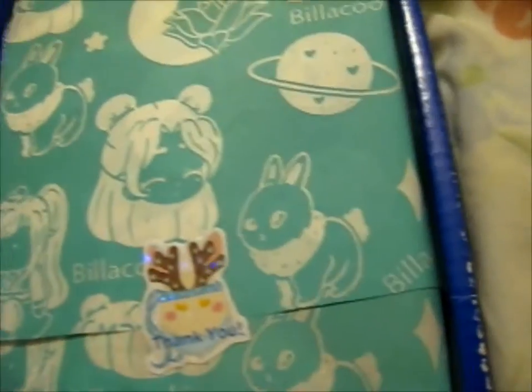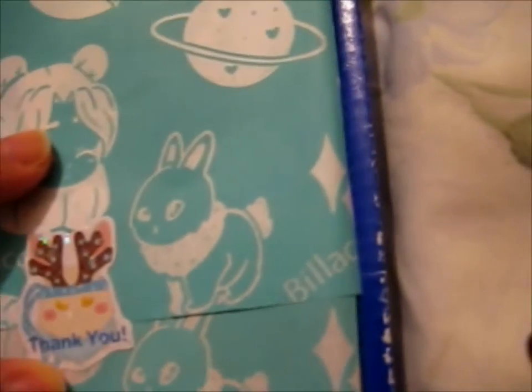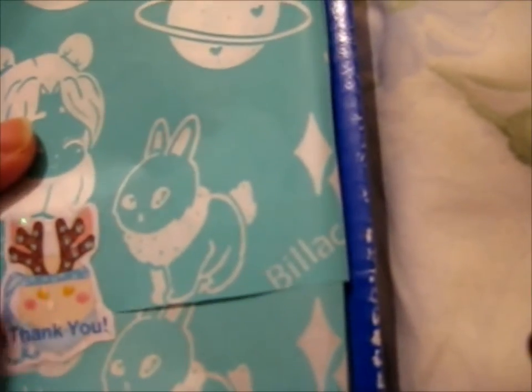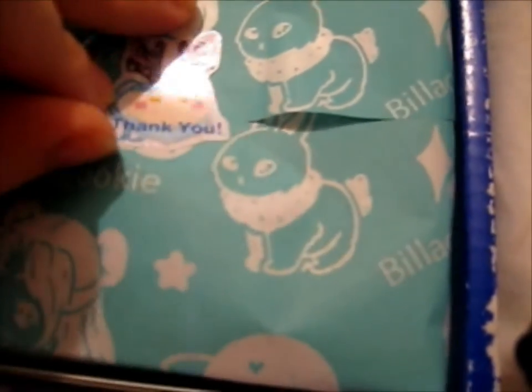There's some tissue paper packaging. Cute little sticker. Oh, thank you — sticker right here. One more. There's a little sticker on the inside.